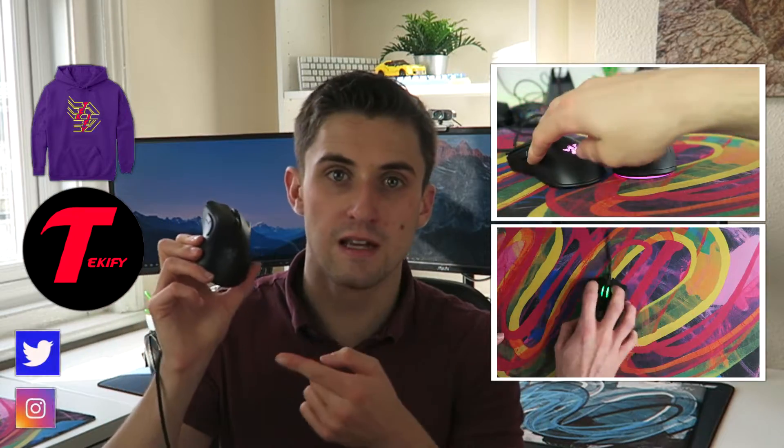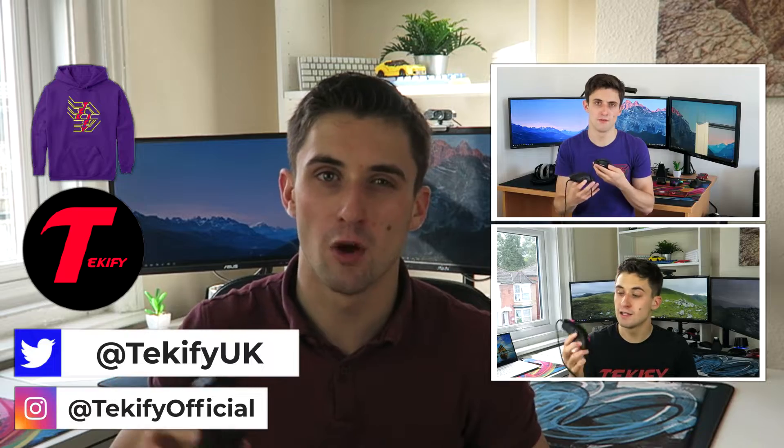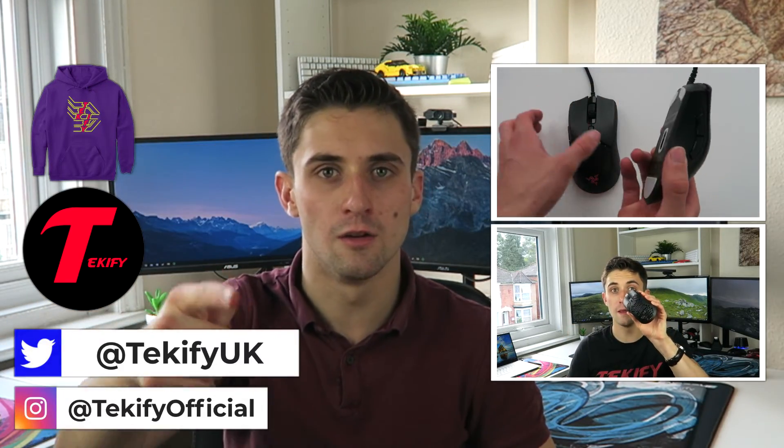So which one should you buy? Ignore the sensor upgrade in the V2 and focus on the shape. If you're a palm user unless your hands are tiny, get the DeathAdder V2. If you're a claw user with medium or small hands, get the V2 Mini; if you've got really big hands, get the V2. If you're a fingertip user, buy neither — go buy a Viper Mini. If you chose the DeathAdder V2 Mini, check out my review of the DeathAdder V2 Mini versus Viper Mini as that may be a better option for you. Thanks for watching and I'll see you next time.